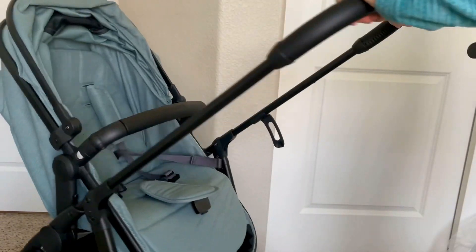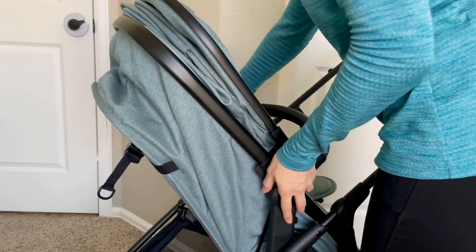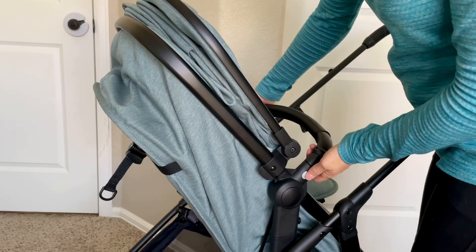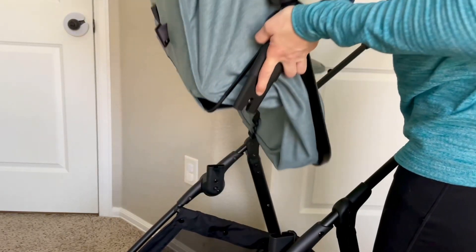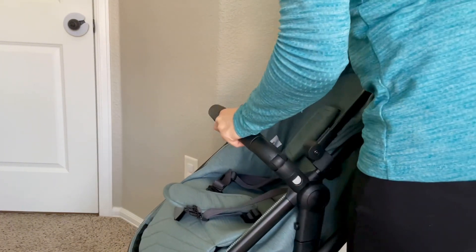Yesterday I took this stroller to the aquarium and it is so easy to maneuver. The aquarium is not a sparse place, so there are a lot of people to maneuver around, and this stroller made it very easy to do so.